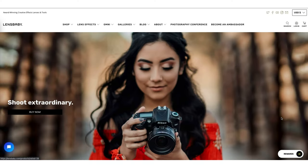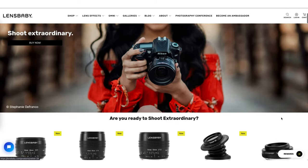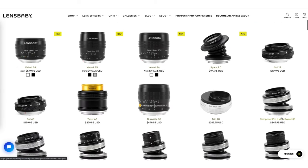I'm going to start off by telling you a little bit about Lensbaby. They're a company that makes lenses and other gadgets that add different creative effects in-camera, which means you get a unique look in every shot.